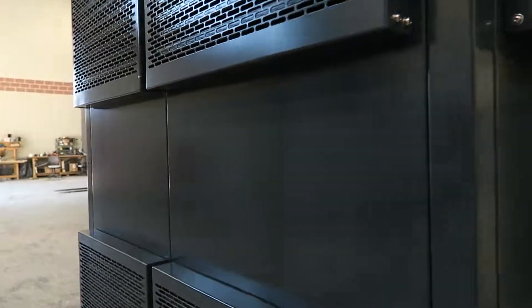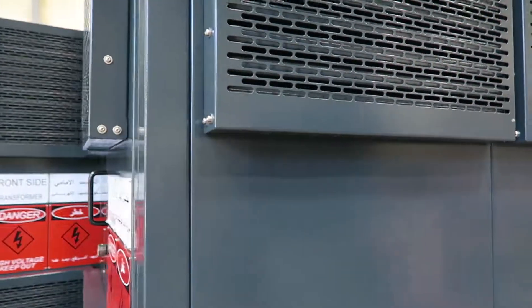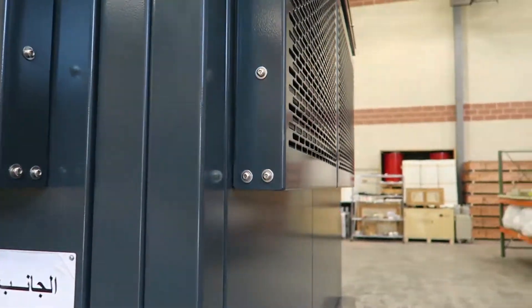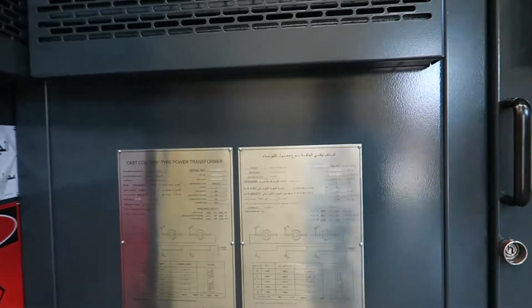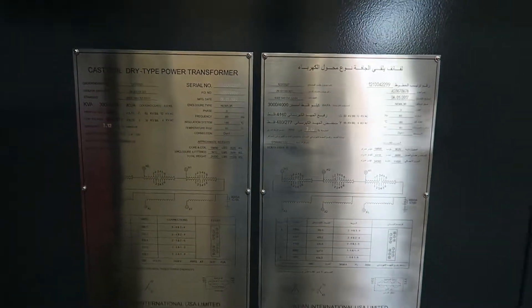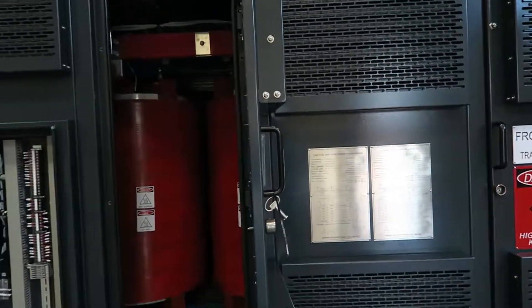This enclosure is ANSI 24 color which is a non-standard color. It comes with stainless steel tamper-proof hardware. That is the nameplate of the transformer. As you can see it actually comes with two — one in English, one in Arabic — as do all the warning signs, which was a custom request.